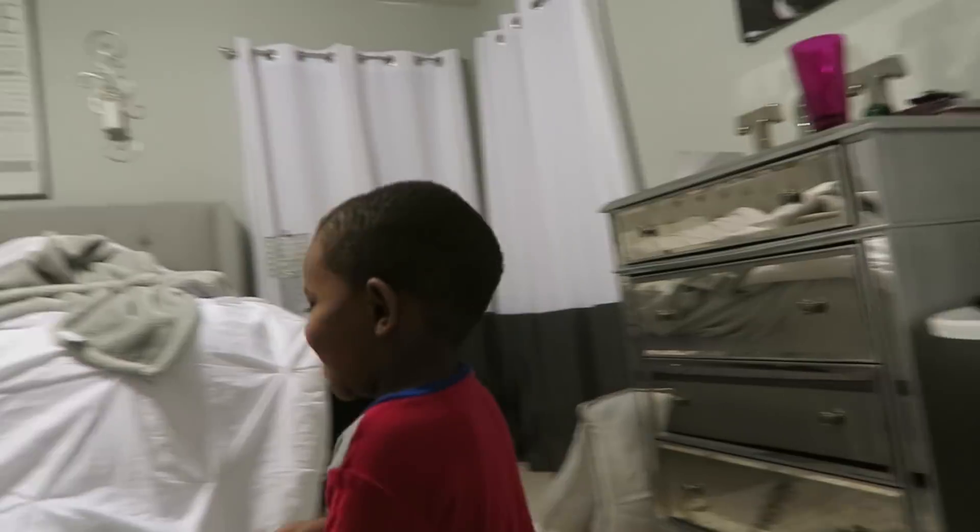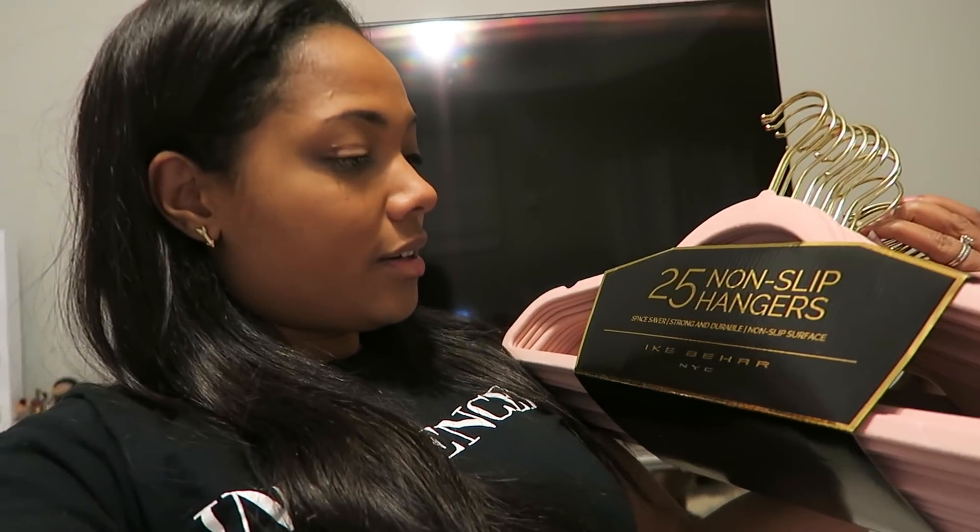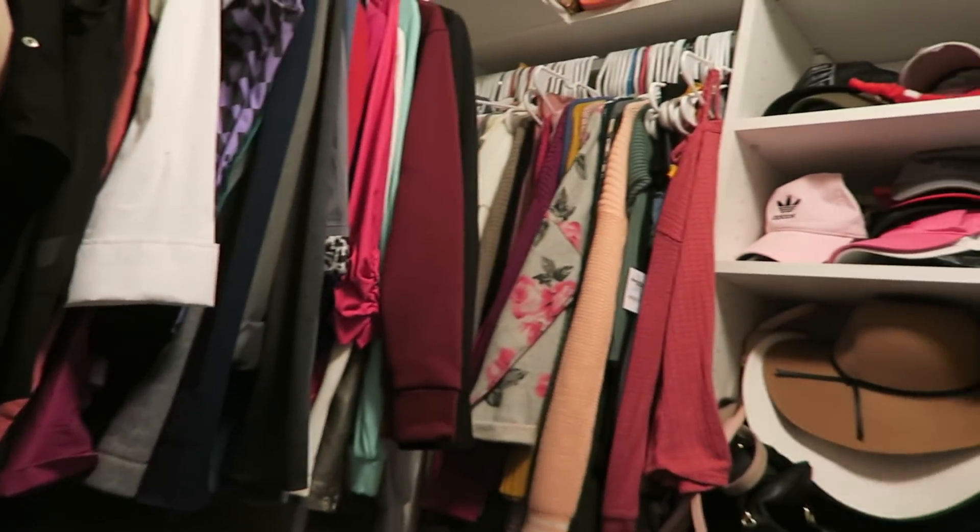I finally got some velvet hangers. You guys have been telling me about these since my closet tour a long time ago — I have the plastic hangers, but if I get these ones it frees up a little more space because they're thinner. I found these at Marshall's for 10 dollars for 25 hangers, but I only got one pack. It's going to take me a little while to change out the hangers, but I'll probably go back this weekend to get more.